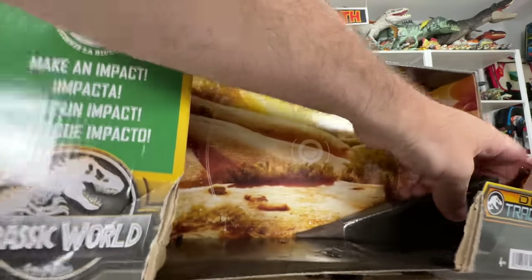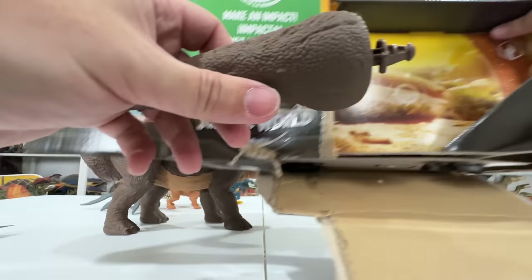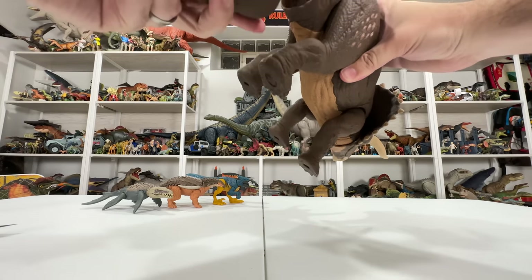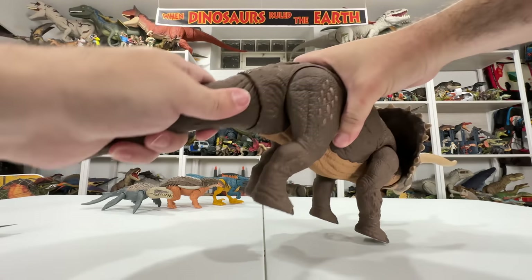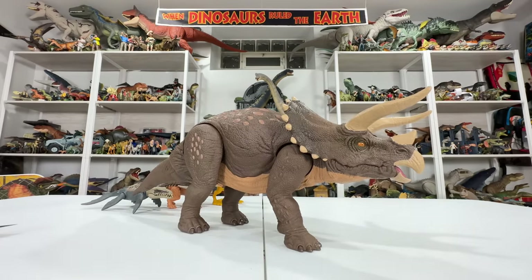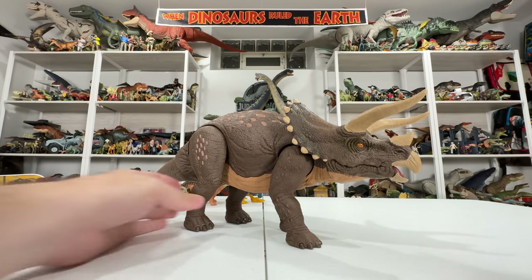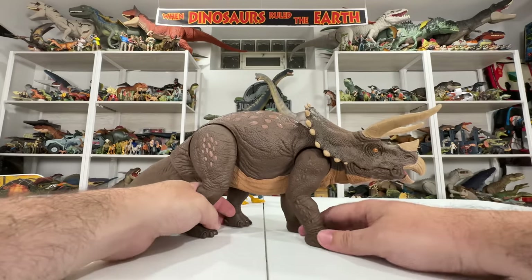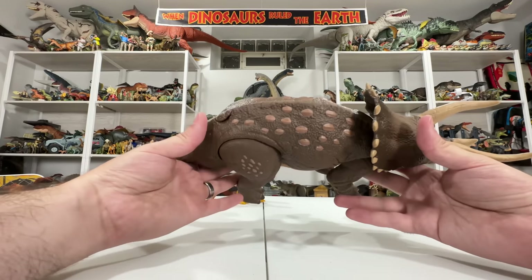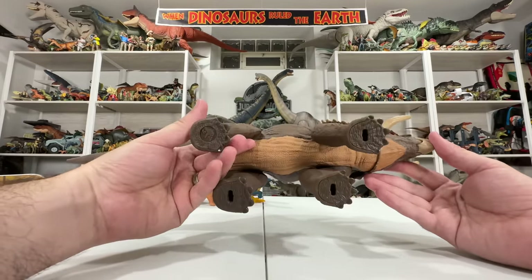Popping the tail in — there's a right and wrong way — and there it is. Wow, this thing is big. My hand for comparison shows just how large a figure this is right out of the box. First impressions remind me of the Mosasaurus figure from Jurassic World Fallen Kingdom — it feels similar, kind of hollow with lighter plastic. But this thing is packed with detail.